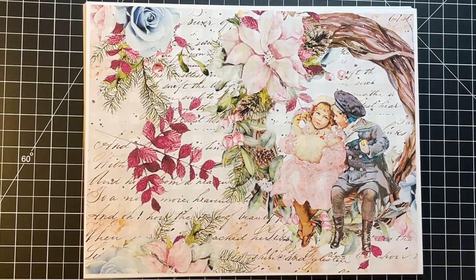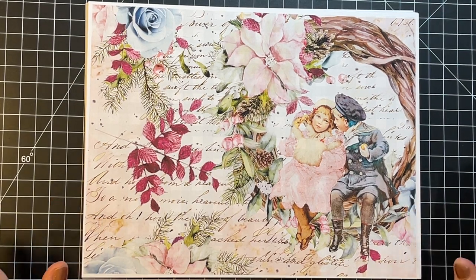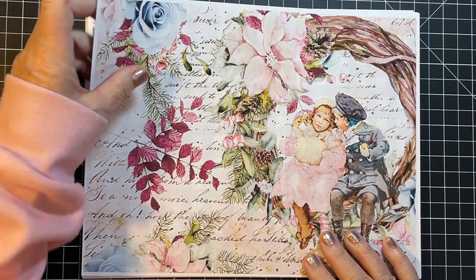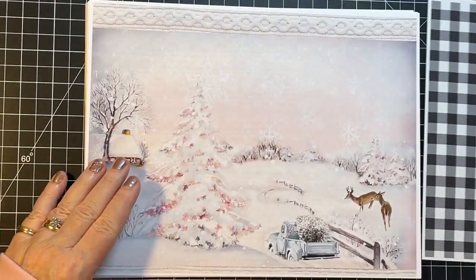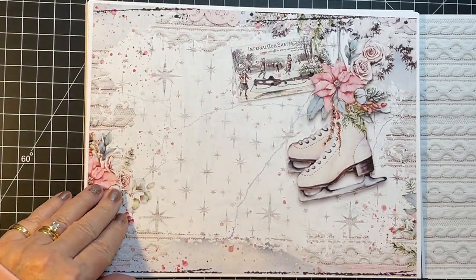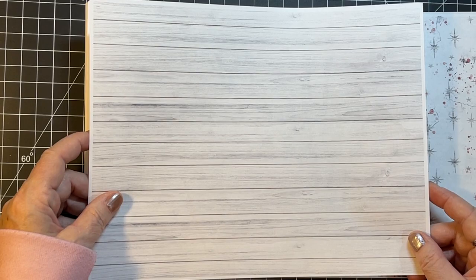We've got a few digitals here, some sales, some stuff, so let's get started. This gorgeous digital — you can probably tell by the style — is from Jen Bishop. It's called Rustic Winter from Dreams Etc. I'll have the link below. I want to flip through and show you this gorgeous kit. It's got front pages, background pages, and lots of ephemera. Look at that cable knit sweater — isn't that cool? I think it's absolutely gorgeous, as is everything that Jen does. She is amazing.